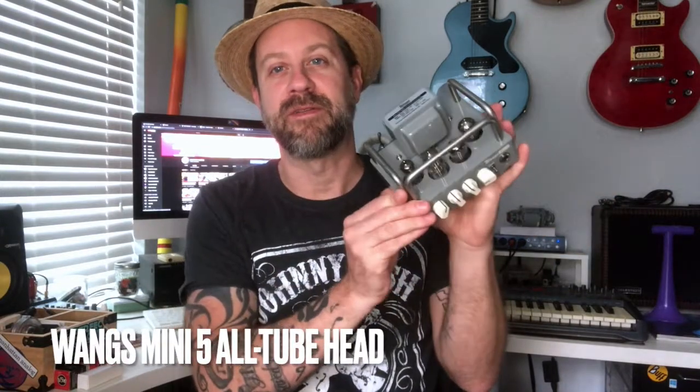Howdy folks, welcome back to my channel. I've got a quick video for you today, but I had to share something I just learned. A little while back I did a video about this amp right here — this is the Wong's Mini 5, a 5-watt all-tube guitar amp. It has 12AX7, 12AX7, 12BH7, and 6Z4 tubes in it. I'll link that video in the description, but I don't necessarily want to talk about the amp today.